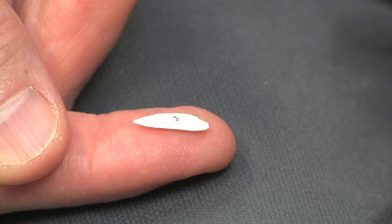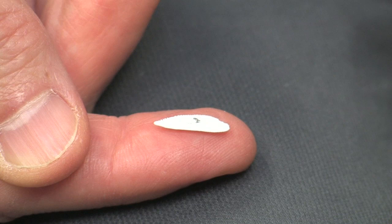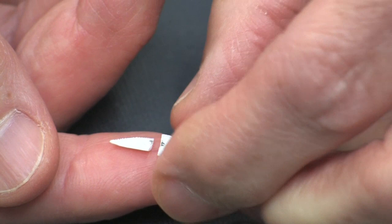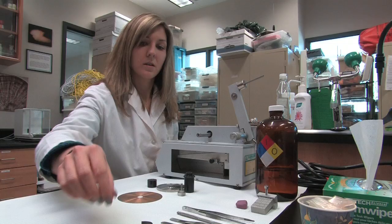To break or crack an otolith in half, you can use your fingertips as demonstrated here. Place the otolith concave side down with the sulcus side up on the tip of your finger. With your other hand, place your thumbnail directly over the core and press hard. The otolith should split right down the center.